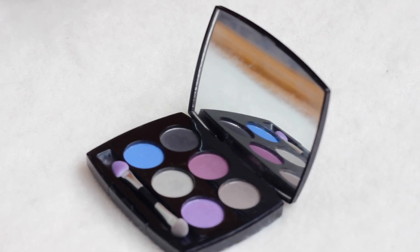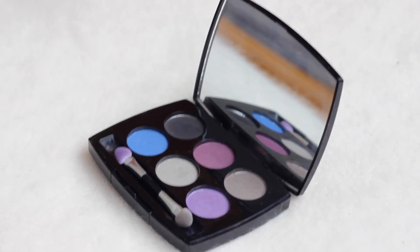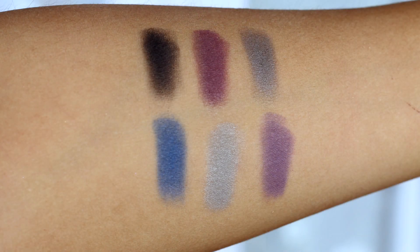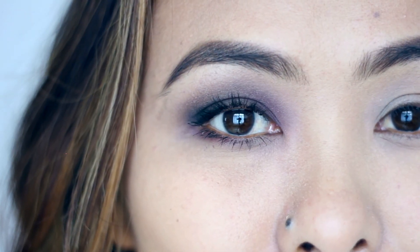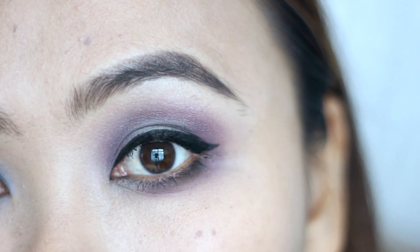This palette contains very cool colors like purples, blues and silver shades. Texture wise, these palettes are super finely milled, quite buttery, and they go on really smoothly on the lids and are very easy to blend. Pigmentation wise, these eyeshadows are not opaquely pigmented, but I think that's actually good because it makes this palette much more wearable and appropriate for everyday wear.